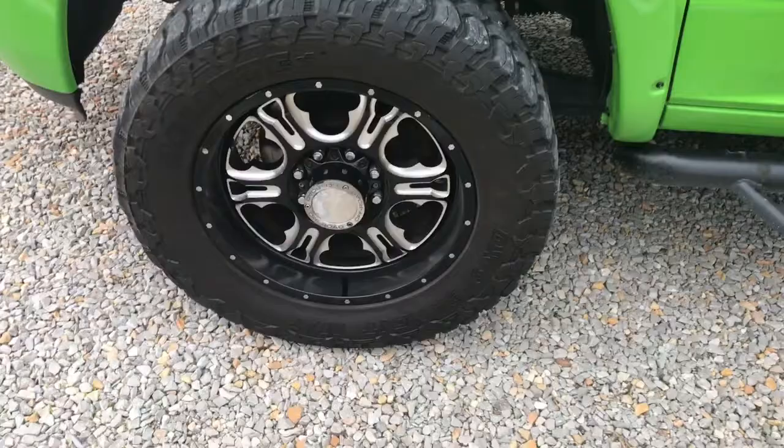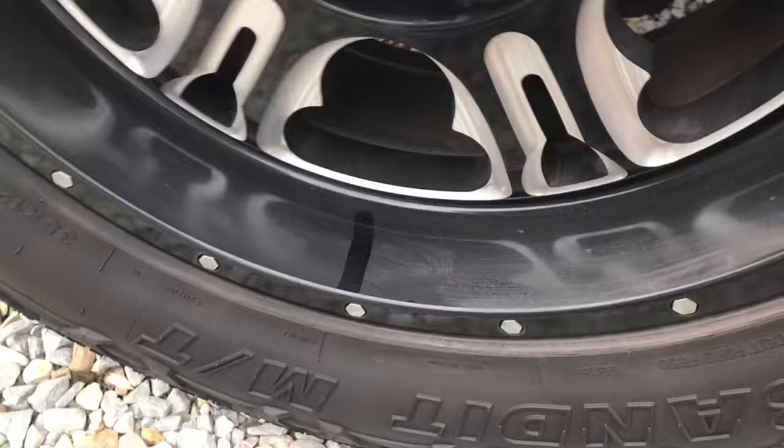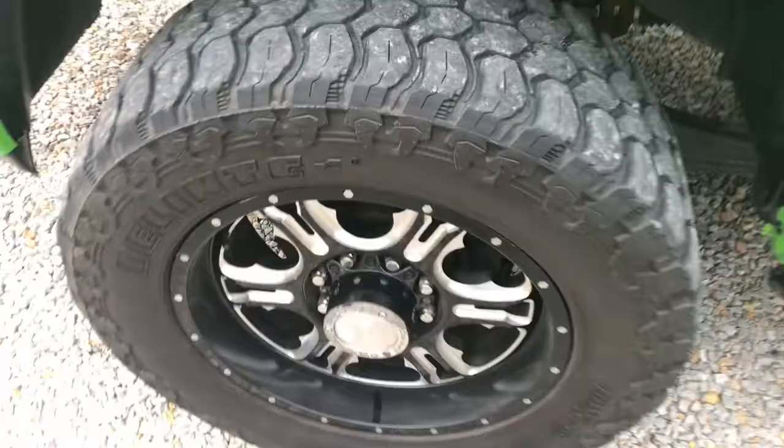So as you can see, I ordered some Armor All Outlast brake dust repellent. One of the bigger issues I have with this truck — it just makes it not look good, especially after it hasn't been washed in a while — is the brake dust that sticks to the tires and wheels. As you can see where I just ran my finger across there, that's how dirty it is. You can even see the brake dust in the back, that rusty orangey kind of look.